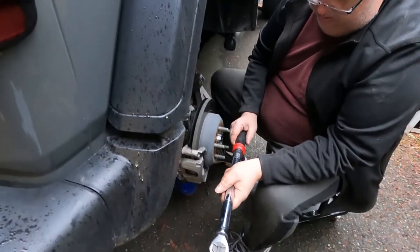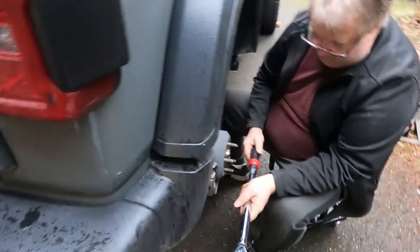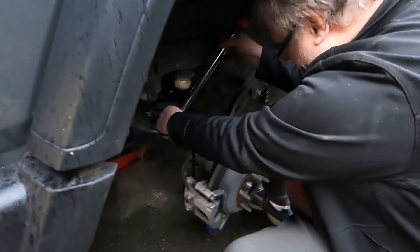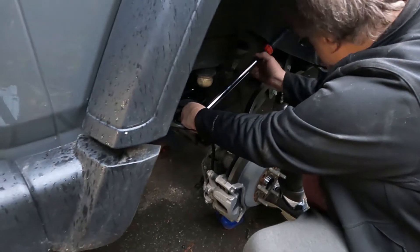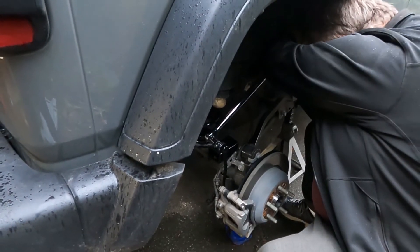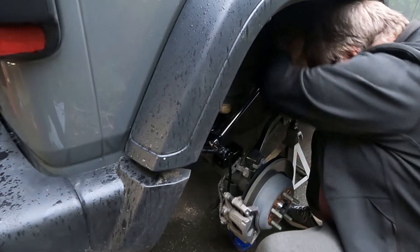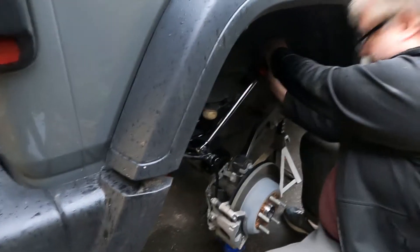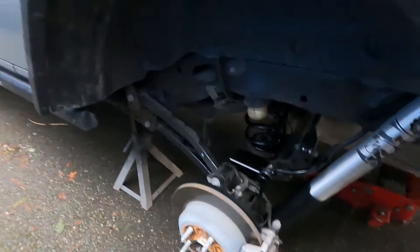What do you need? I have my wrench back right there — I see it right there. Yeah, there's a wrench, might need that. It feels like it's... torquing to 60? Yeah.